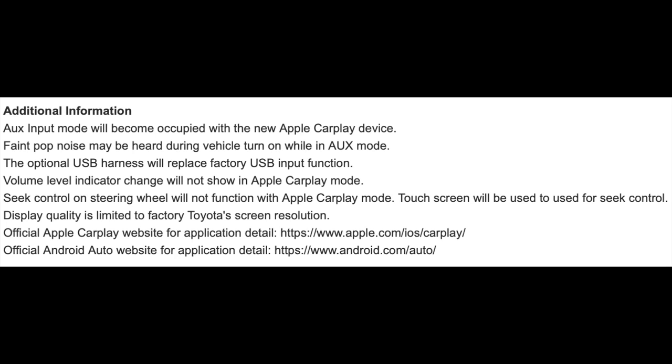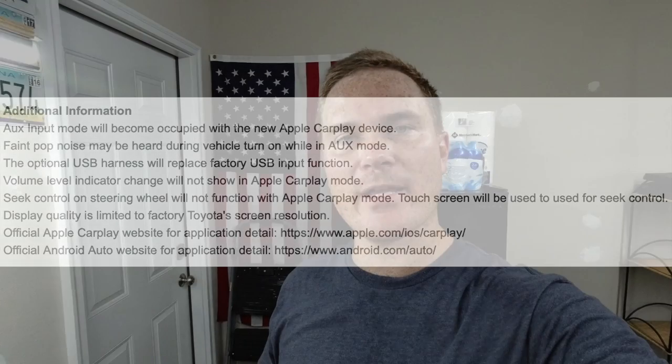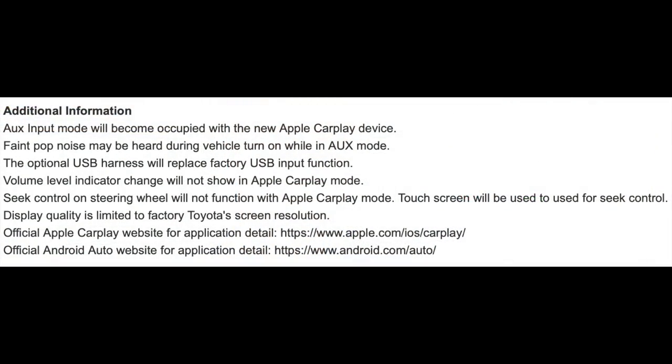There are only two real caveats to this system — they already tell you what doesn't work before you purchase. The biggest thing is you're limited to Toyota's screen quality, so if CarPlay looks a little off it's because it's a video signal going through that screen — almost the same quality as your backup camera. The other thing is when you're in CarPlay mode you can't seek forward or back or change songs on Spotify or Amazon Music. You have to physically touch the screen.